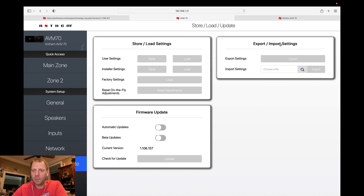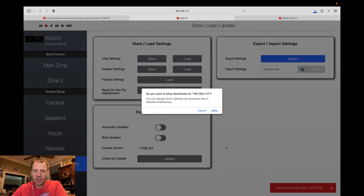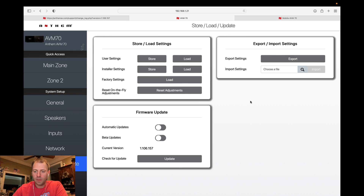One of the notable changes is right here on this screen — this import/export block is now available. You can export your settings from the device to an external file, keep that independently. If you ever needed to reset, or something happened with your unit and it needed to be replaced, or you wanted to migrate from one to another, you can export to a file and import from that file. With the main zone selected, if I hit export it goes ahead and pops that file out. On a Mac, if you go to the Downloads folder, you'll see a CONF file named after the device name, and you can re-import that.